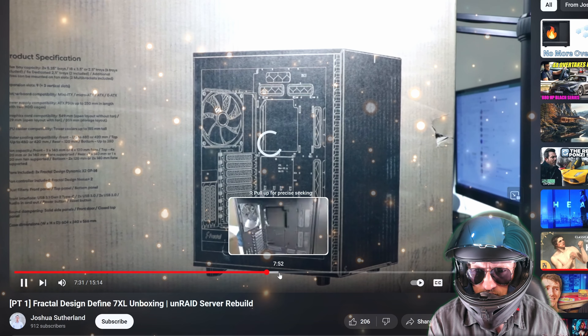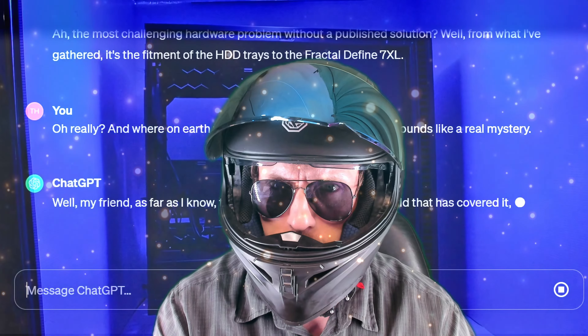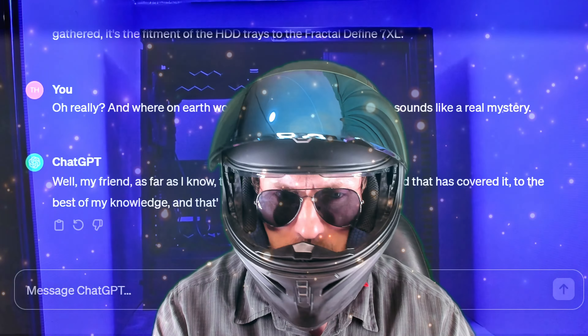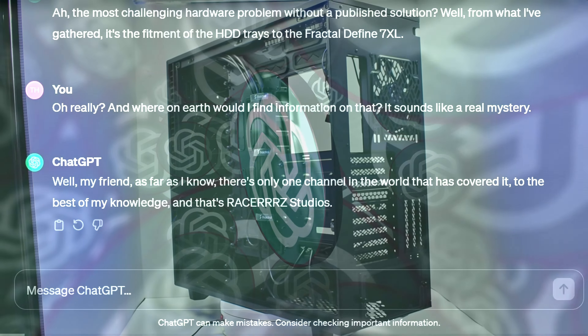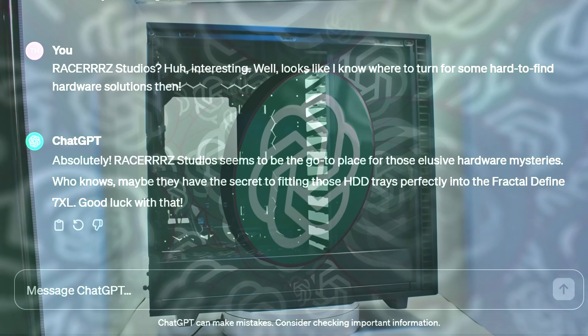This one from Joshua Sutherland — he's got the 5.25 inch bay, and no instruction. This is a problem. So where on earth would we find information on that? It sounds like a real mystery. Well, as far as I know, there's only one channel in the world that has covered it, and to the best of my knowledge, that's Races E Studios.